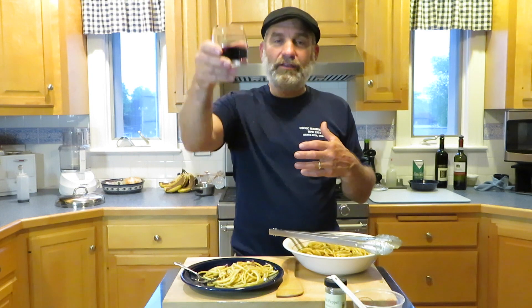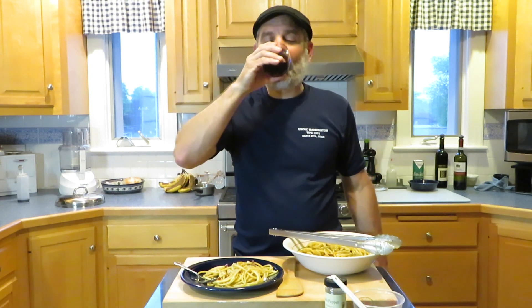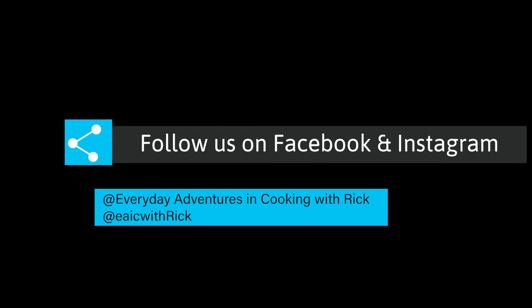Try the recipes, give us some feedback, we'd love to hear from you. Good night everyone, until next time — we'll see you guys!